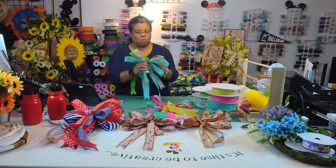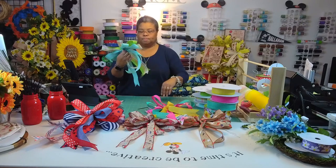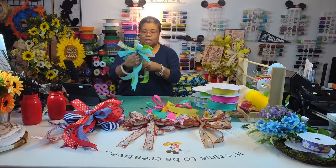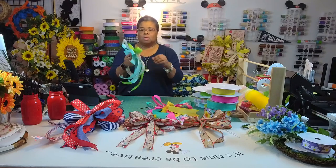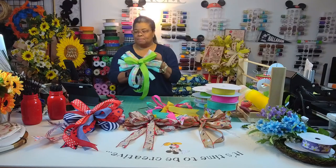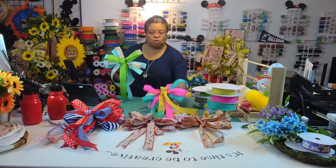I'm just going to curl these tails down too. It's so cool how you just do that with your hands — thank goodness for the wire. We have our two spring bows done.